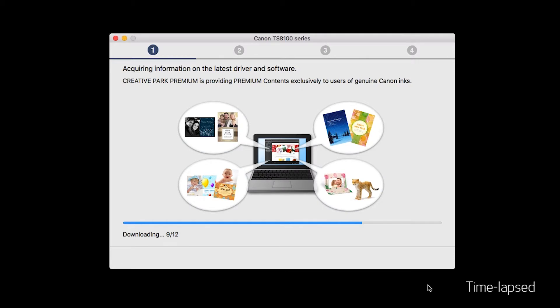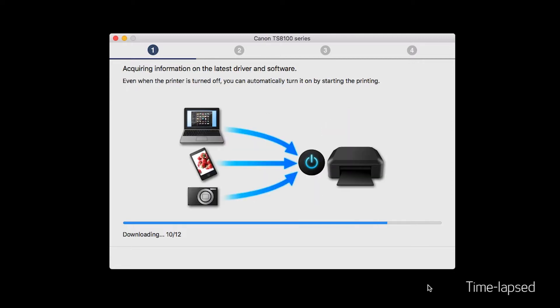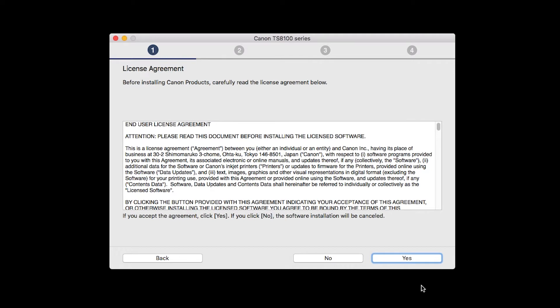Click on Start Setup. The installation program will attempt to acquire information about the latest drivers and software updates. This may take several minutes. Select your place of residence and click Next.